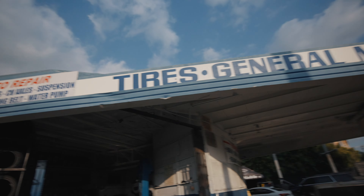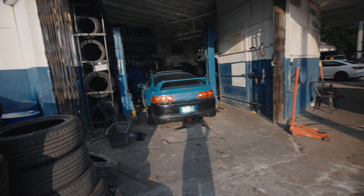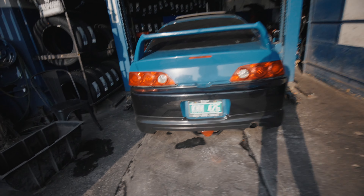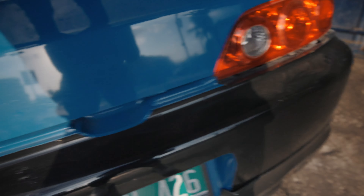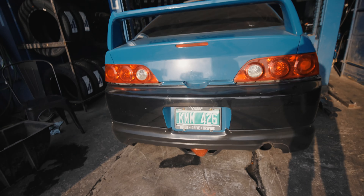Vine aquí a Los Ángeles al taller de un amigo ya que me pudo conseguir las flechas y los end links del sway bar a muy buen precio. Así que vamos a estar cambiando esto hoy aquí, y de repente ojalá en estos días le arreglo la defensa y le instalo el resto del vinil para que quede completito. Vamos poco a poco.